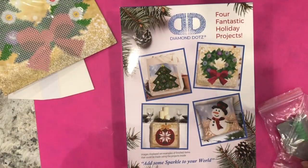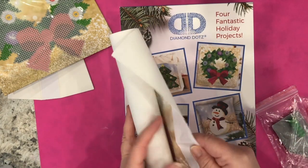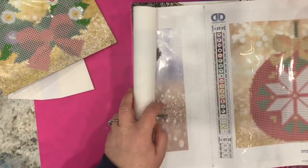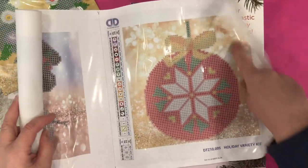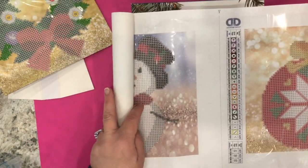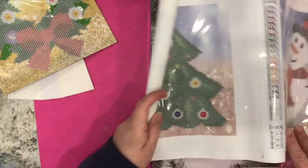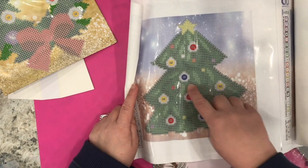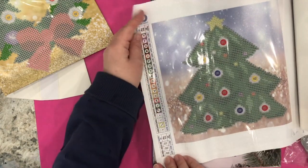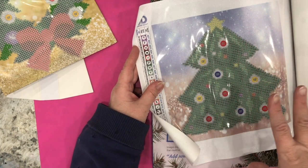I can also frame it behind glass — there are different options. The other three projects are on canvas panels. One appears to be an ornament — again it's a partial, the beige part does not have any sticky on it, and there are cutting lines for you to cut the canvas apart. Then there is a snowman, again a partial, and finally a tree with lights or ornaments. Each of the four projects uses 20 colors.